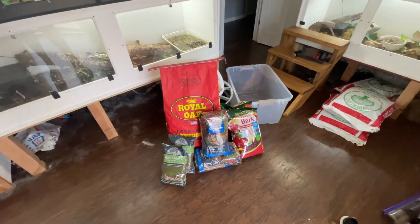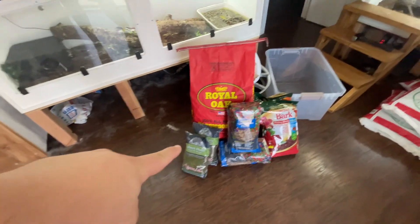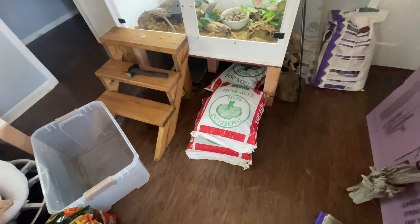Apologies for being out of breath — I carried all this junk inside. So we've got some natural hardwood charcoal, some sheet moss for decoration, some sphagnum moss, orchard bark, topsoil, some mulch outside, and some sand outside. We're gonna show you all how we're gonna do our take on an ABG mix. Stick around.